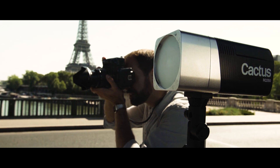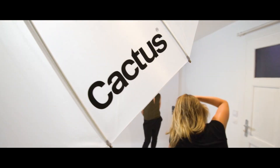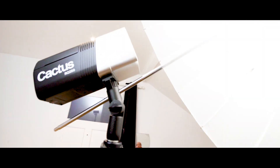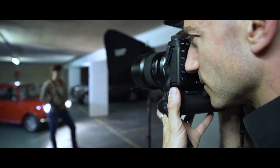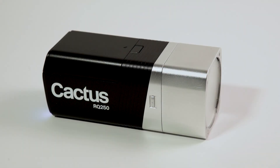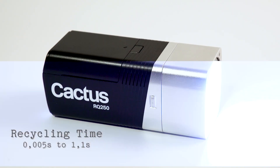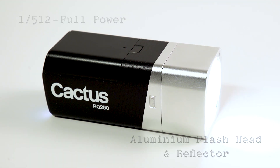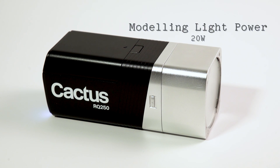Because we believe the subject must be the photographer's only focus, no matter what the place or conditions of the shoot are, technology or equipment shouldn't be an obstacle to your creativity. That's why the flash we came up with gives you total freedom — simple, light, convenient, powerful, and efficient. The RQ250 is the ultimate solution for photographers working anywhere, anytime.